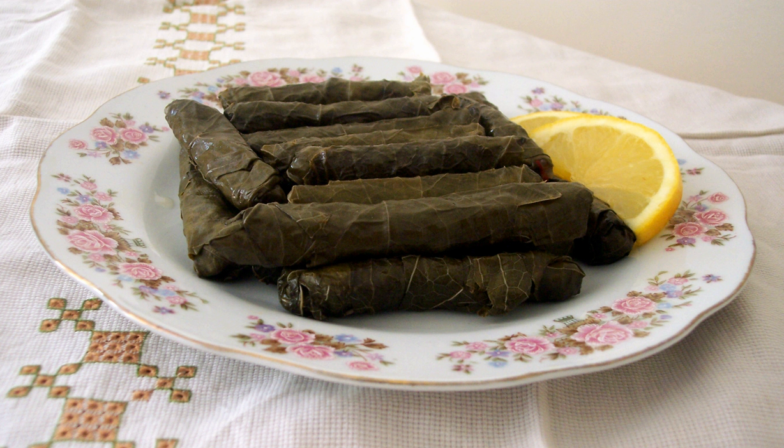Sarma, from the Turkish word sarmak, meaning to roll, is a dish of vine, cabbage, monk's rhubarb, or charred leaves rolled around a filling usually based on a combination of grains like bulgur or rice, and minced meat. It is found in the cuisines of the former Ottoman Empire from the Middle East to Southeastern Europe.